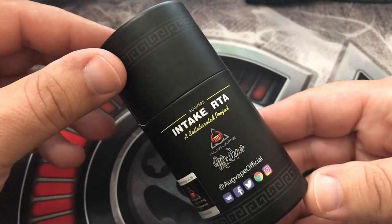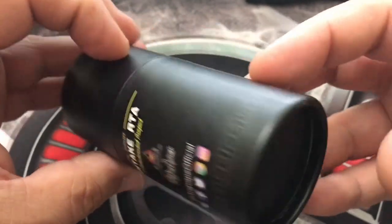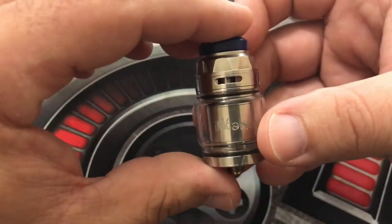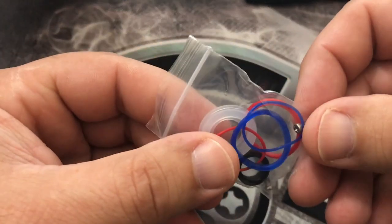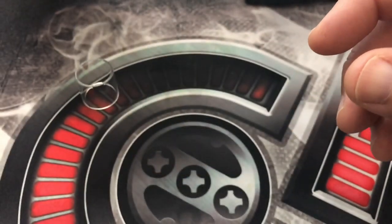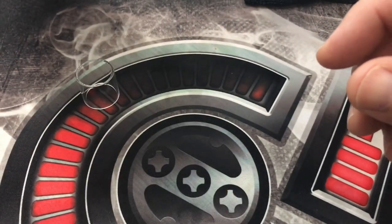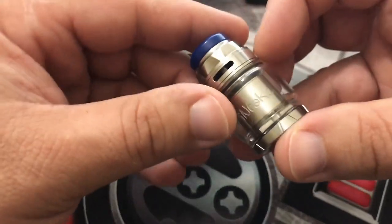Here is the Intake RTA from OgVape and Mike Vapes — this is the packaging you'll receive. Inside you're going to get the RTA itself, a spare glass, a 2.5ml capacity glass, a spare bag of o-rings in different colors, a top grommet for the top fill cap, two Phillips head post screws, a 510 drip tip adapter, an extra 810 drip tip, and a tri tool.